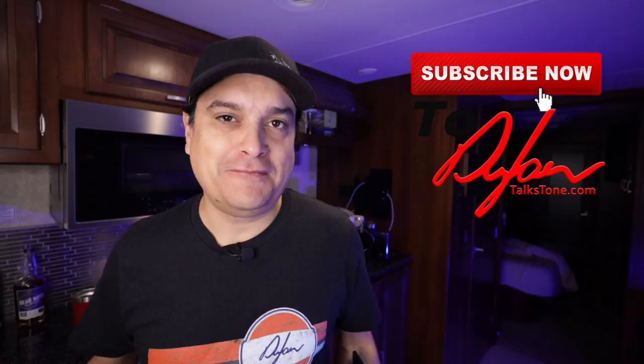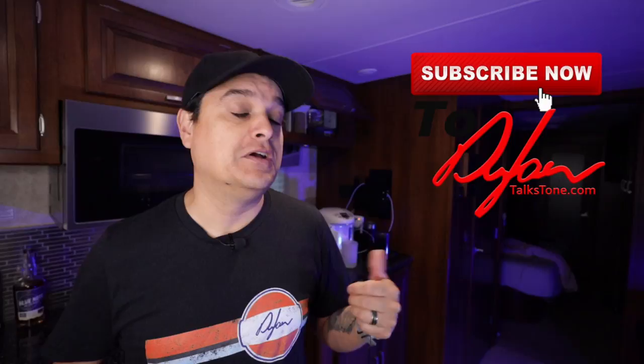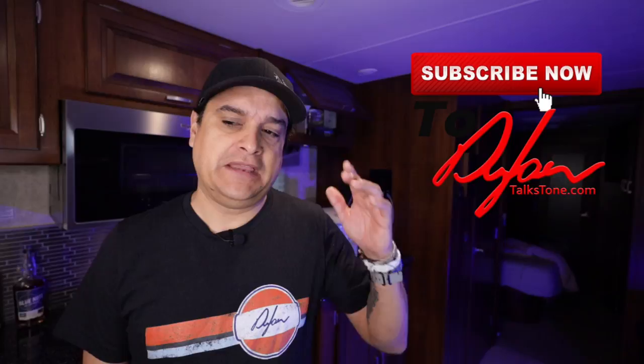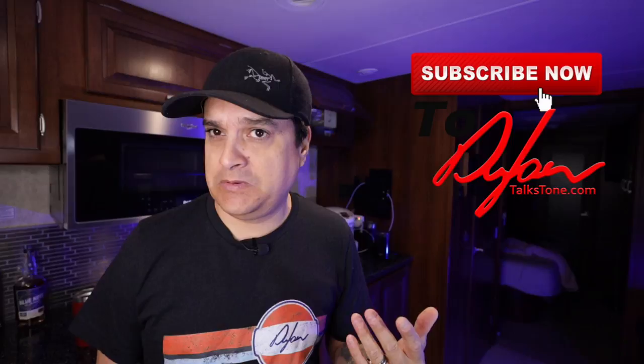Thanks for hanging out. My name is Dylan — this is Dylan Talks Tone. If you have any questions about any of this stuff, get in the comments and chat about it. We also have our live stream on Thursday and a new video coming out every Monday. We're working on more Tele stuff — the Classic Vibe Squier Tele right now. We put new pickups in it, next week we're going to put new wiring in it, and we did a setup on it this week. We're going to talk about cheap pots versus good pots on Monday. Thanks for hanging out and we'll see you in the next video.